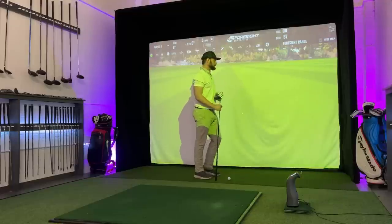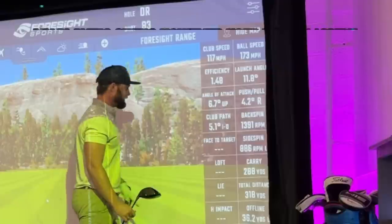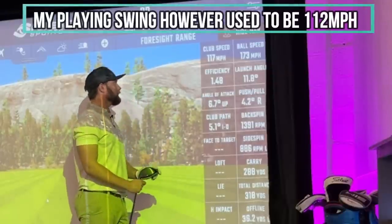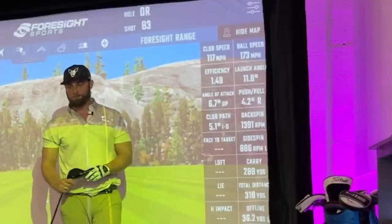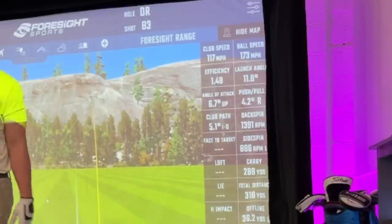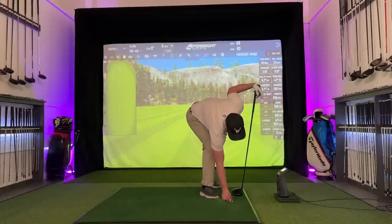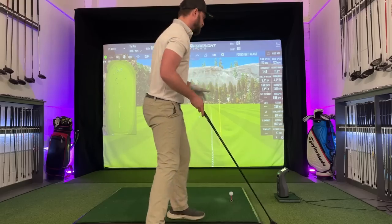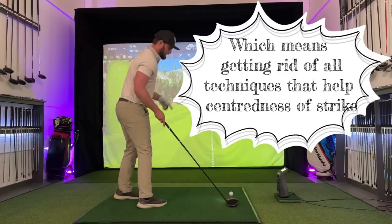Let's be honest — especially in England, a lot of the golf courses I play, 280 yards carry and 320 yards total is well more than enough. But I want to compete in long drive. I want to break 140 miles an hour club head speed. I want to break the 200 mile an hour barrier. And with that, there have to be some technical changes.